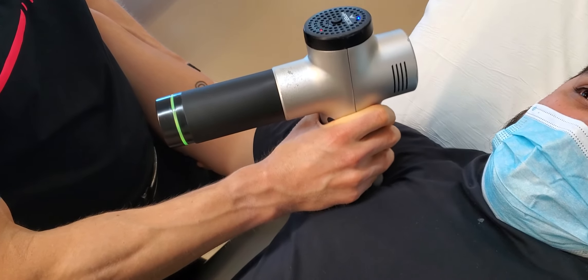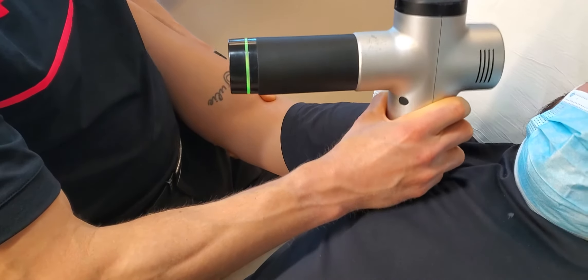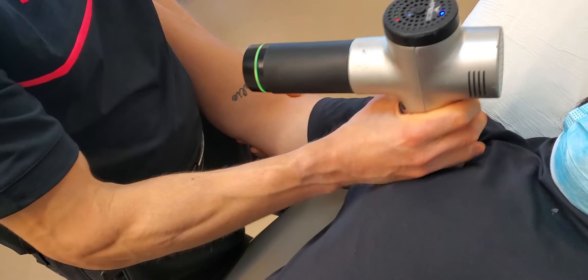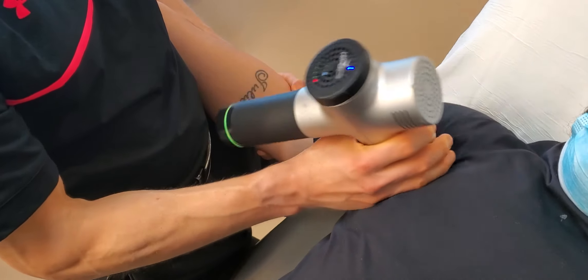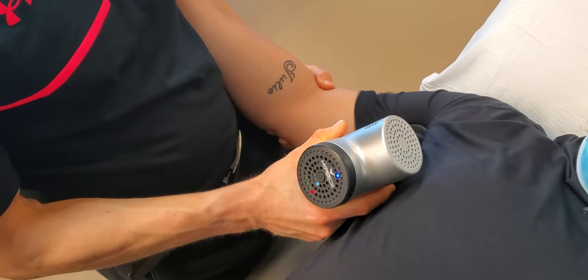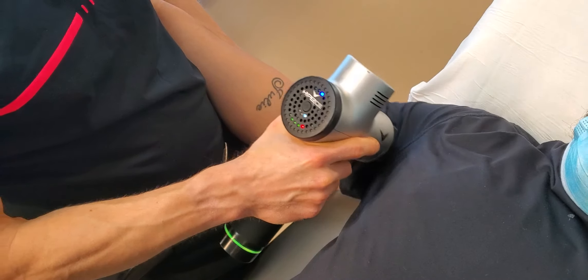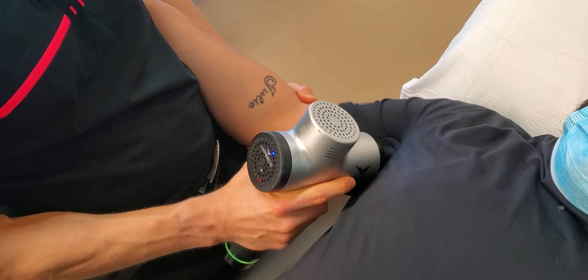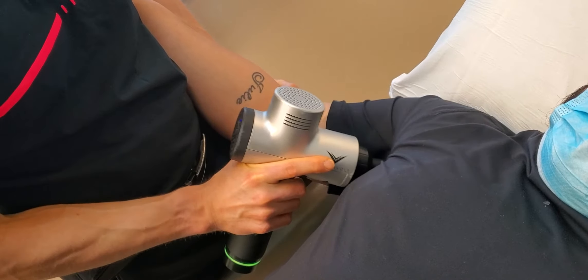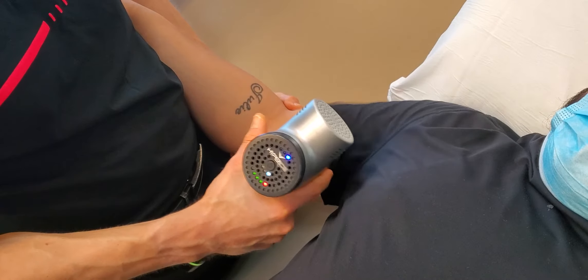I'm going to really get up into the pec tissue. Are we going okay with pressure? I like to have the arm slightly outstretched — not necessary if it's provocative for distal symptoms. What do I mean by that? Numbness, tingling, changes in sensation down into the hand. We want to be somewhat conservative because we're dealing with nerves, which are quite sensitive structures. If we go too aggressively, they will be more symptomatic rather than having a therapeutic effect.